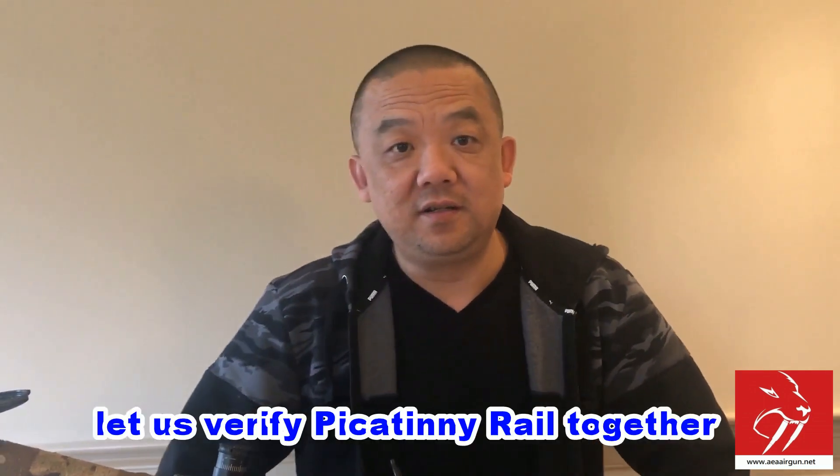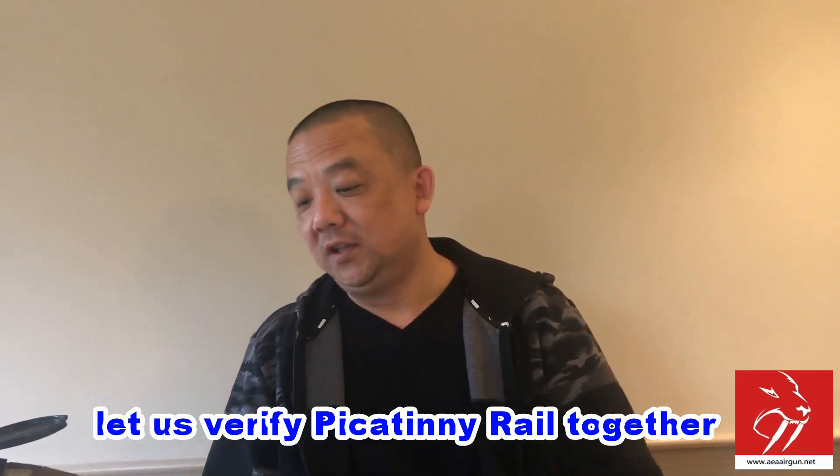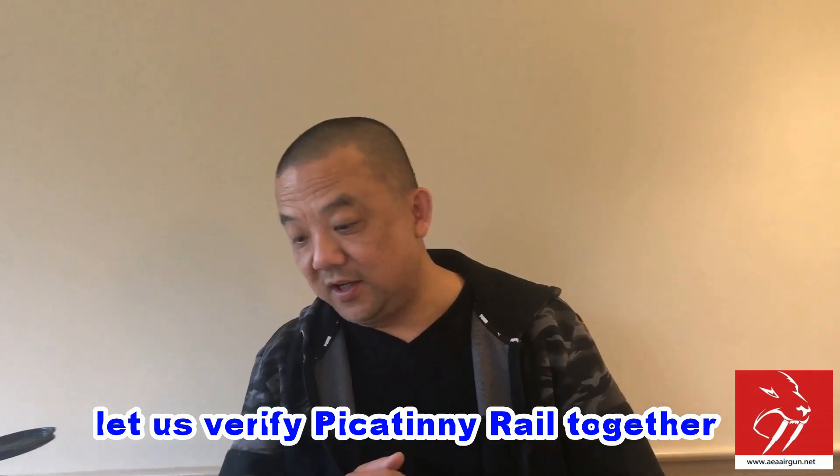Okay everybody, how are you guys doing? Thank you for everybody using the AEA products. You guys can see I'm sitting at the table, which means I'm going to tell you guys something — either technical stuff or about the products themselves.